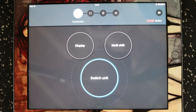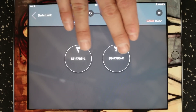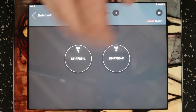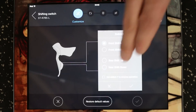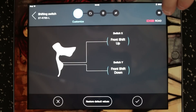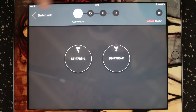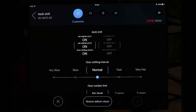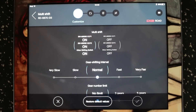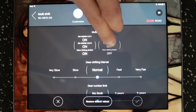The switch unit button is where you'll adjust what the buttons do for any shifters you have attached. I only have the left and the right shifter attached — I don't have any sprint shifters or satellite shifters. If we go into the left shifter here, you simply select it, pick your option and save it. You'll do the same for the other button and then save any changes. We can also go to the multi-shift button, which will allow us to change how fast it's going to shift when we hold down one of the shifter buttons — how many gears it does at a time, and whether it's on or off.